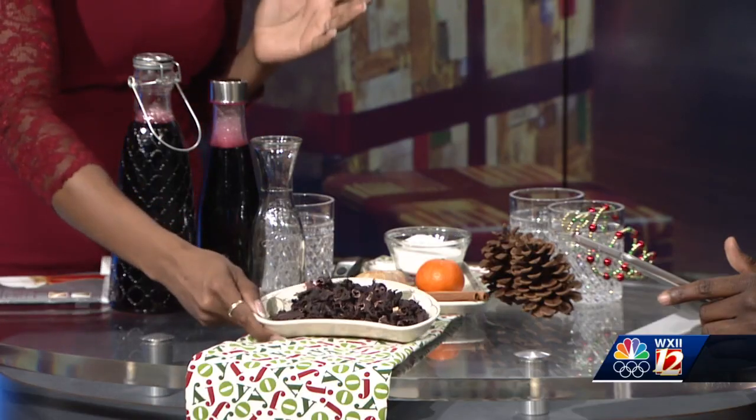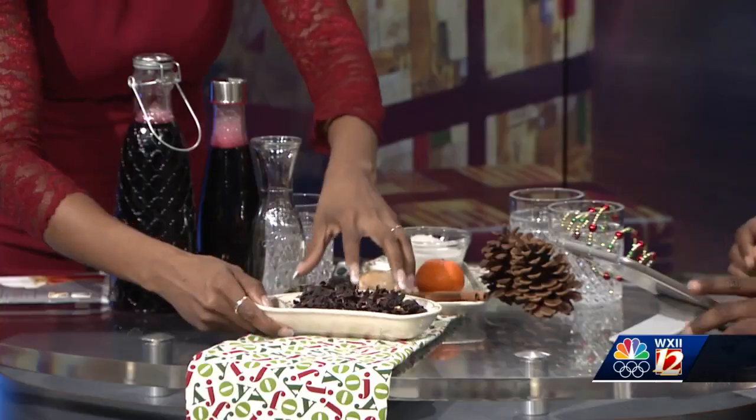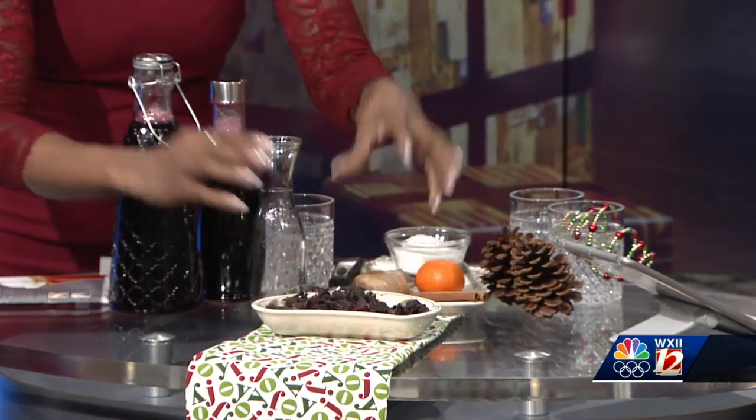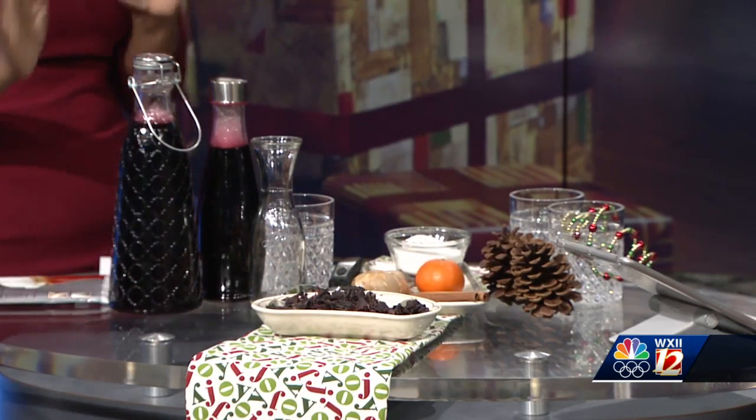My family is West Indian, and what we do is a traditional drink. It's called sorrel, and sorrel is a drink that you usually have in the Jamaican culture around Christmas time. It has this beautiful wine hue, and it's made from the sorrel plant. It kind of looks like potpourri — it's dry and crunchy, but when you add it to water, it dilutes into this beautiful wine color. It's like the cousin of the hibiscus plant.